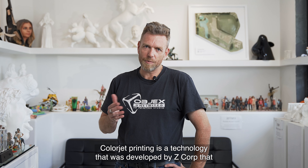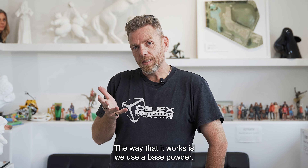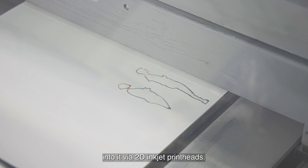ColorJet printing is a technology that was developed by Z Corp, that was later purchased by 3D Systems. The way that it works is we use a base powder — it's a sandstone type of powder — and we inject a binding agent into it via 2D inkjet print heads.